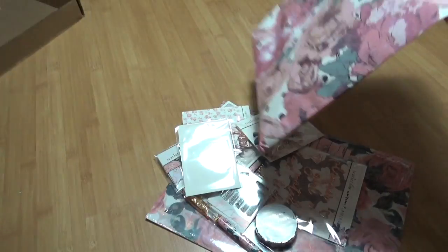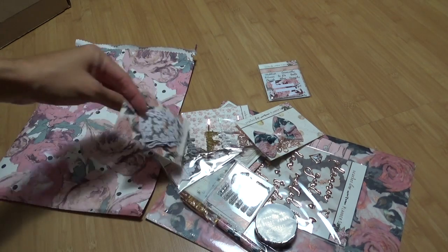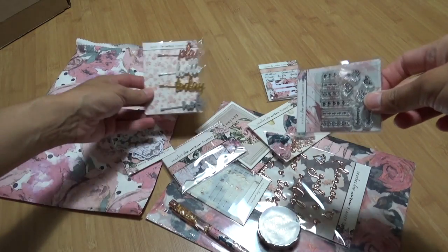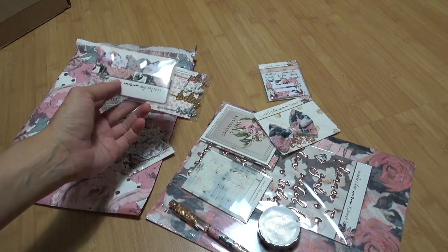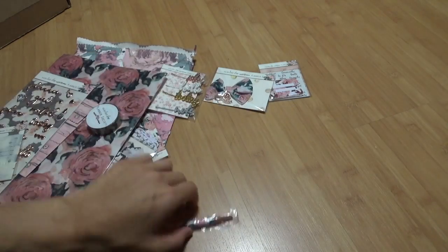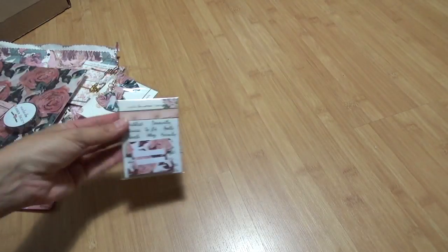This kit has a rose gold theme as seen in the Instagram sneak peeks for the Planner Society. I'm sorry about the glare, so let's go through this all one by one.